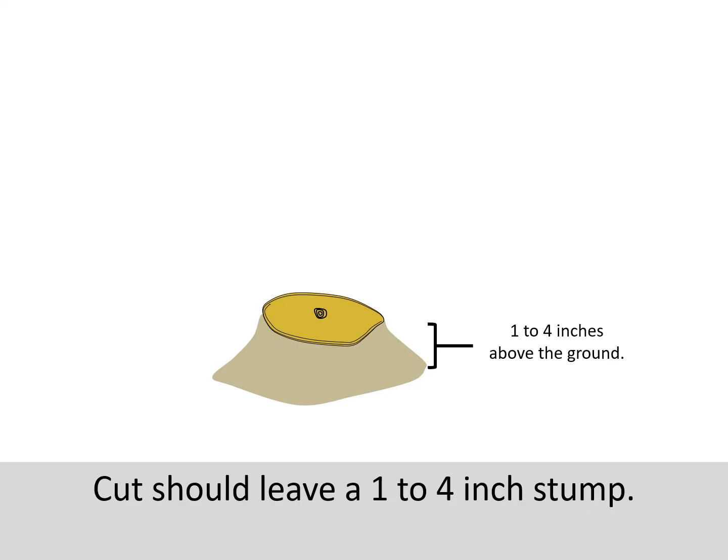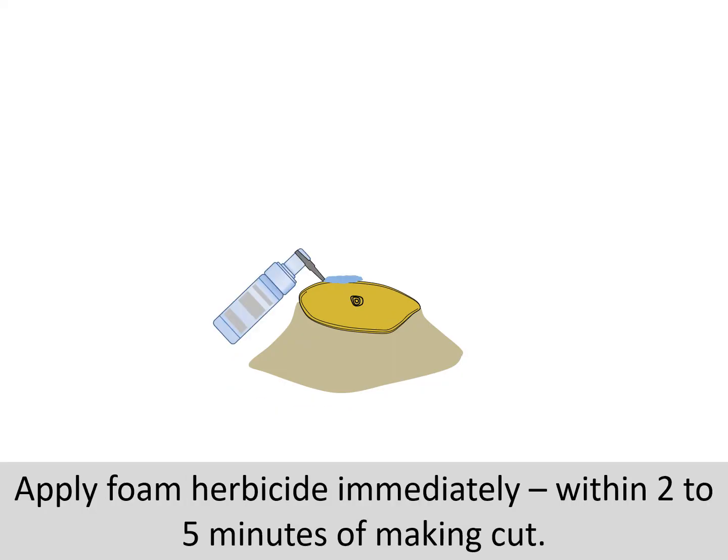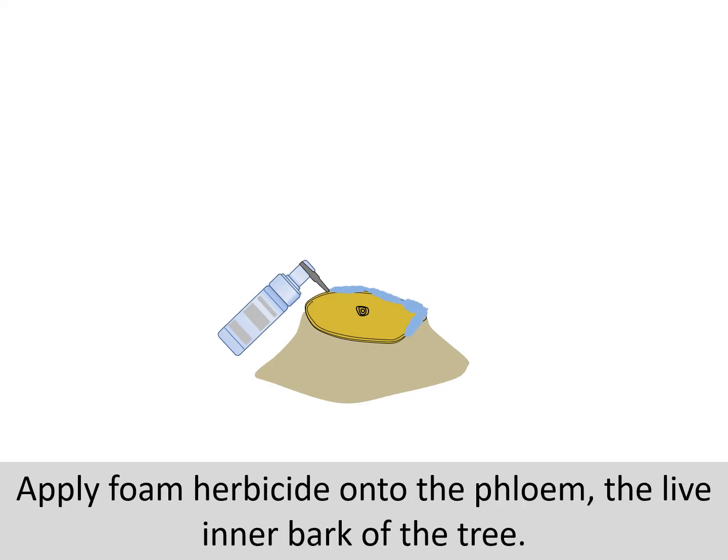When you cut the tree down, leave a stump that is about one to four inches high. I generally like to cut lower to the ground if possible. Apply the herbicide immediately after cutting — that is within about two to five minutes. If the stump face has not been treated within a half hour, re-cut the stump and apply the herbicide. You want to make sure that you apply the herbicide to the outside of the cut stump, i.e. to the live inner bark of the tree. This is absolutely critical.